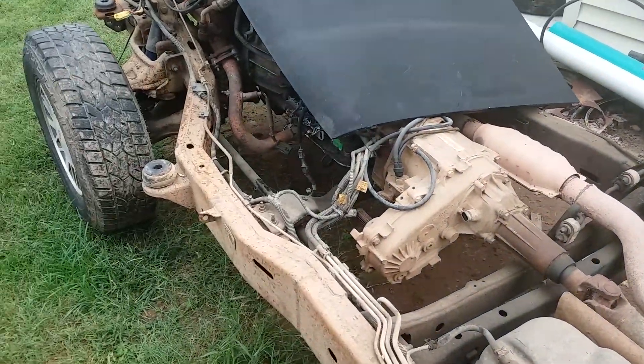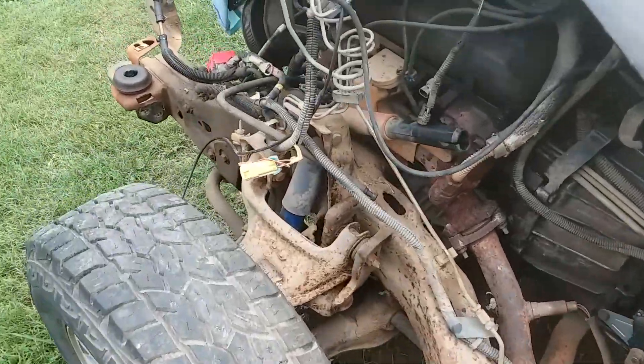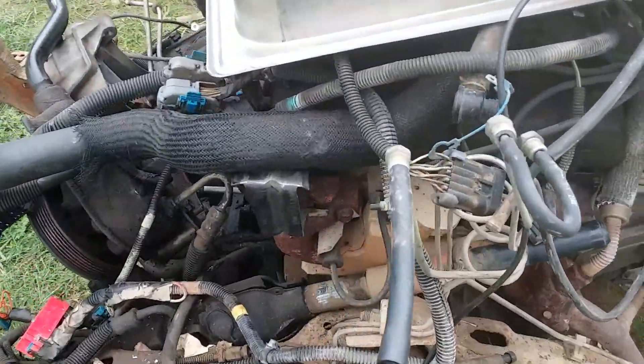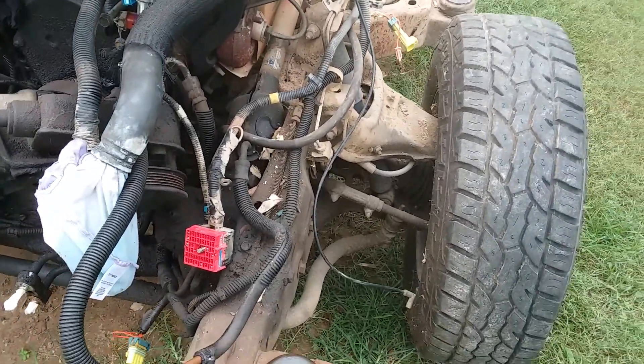If y'all want to see anything else about routing before I go ripping and zipping on this thing, let me know and I'll do a video on some other routing stuff.